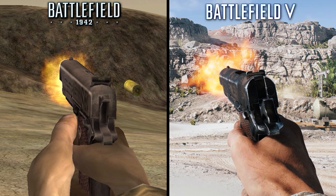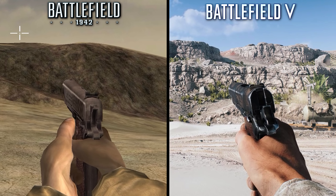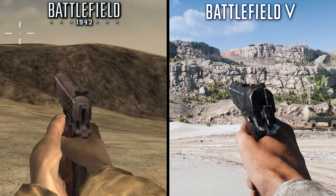However, BF5's 1911 fails to show the spent casing being ejected. On the other hand, the recoil and animation design for BF5's weapons are vastly superior, with better muzzle flash effects and much smoother animations overall.